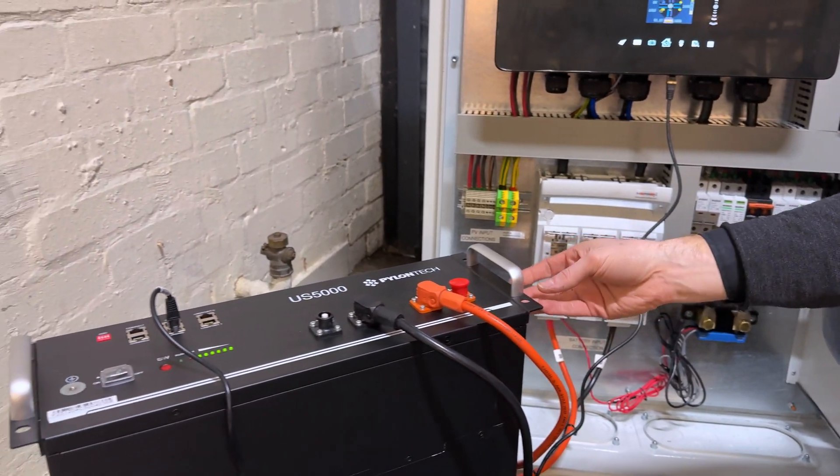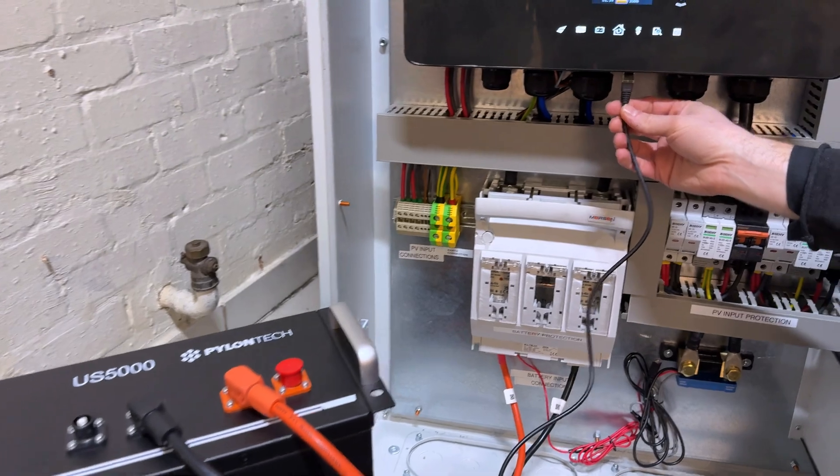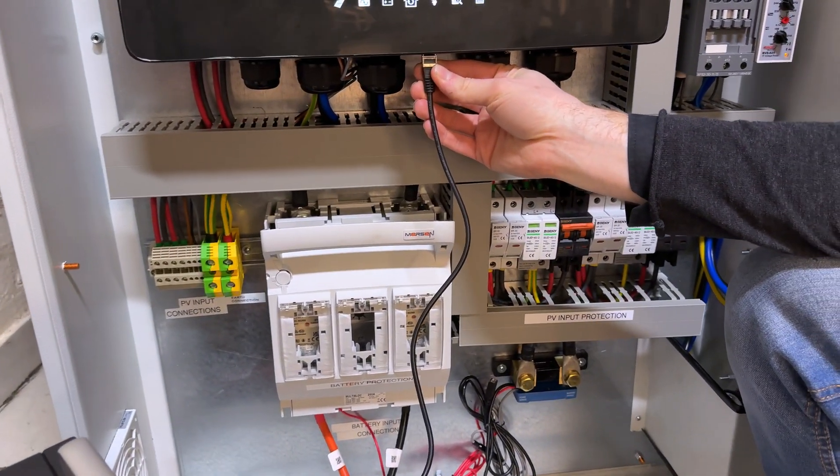On this side, for testing purposes only, we have a US5000 Pylontech with a BMS communication cable on port number two.